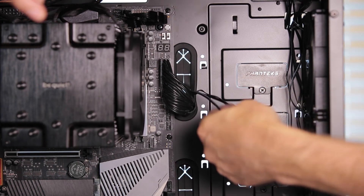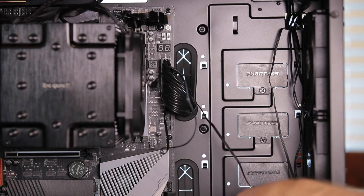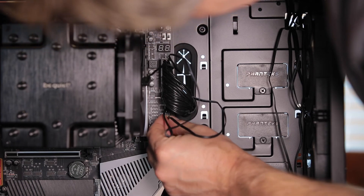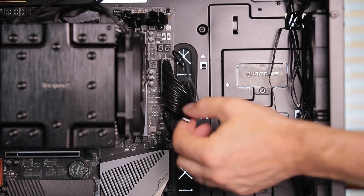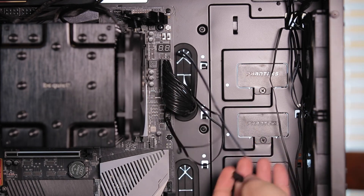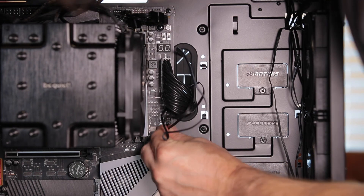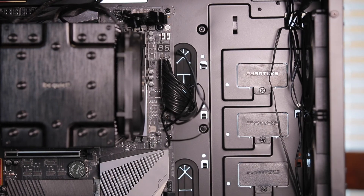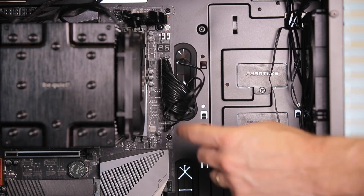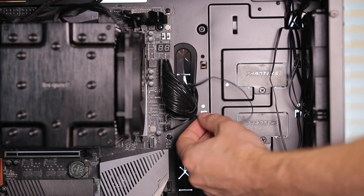The long one is going to fan number one, so we fit that up top. Then the medium one goes to number two. It's kind of foolproof — you've got to make sure you line your connector up properly and it should just slide on. If it doesn't, don't force it. Those are in nice and clean. I'm actually going to pull up some of the slack on the medium and the long cables so that we have a nice tidy cable management.